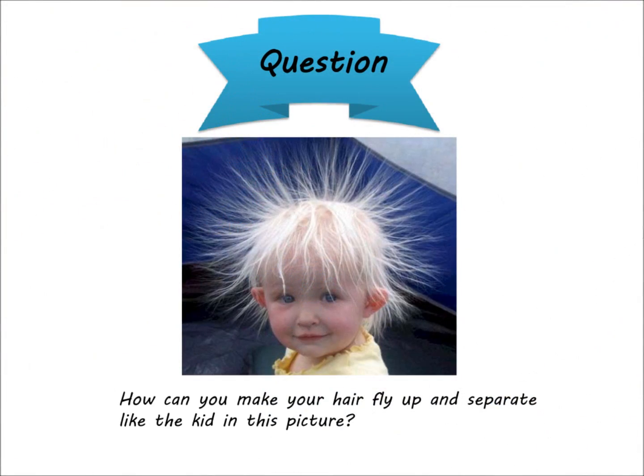In this video, we investigated three experiments and learned about electric charges. Now I want to ask you a question: how can you make your hair fly up and separate, like in the classic static electricity picture? Think about it at home, try to come up with a reason, and discuss it together. Thank you.